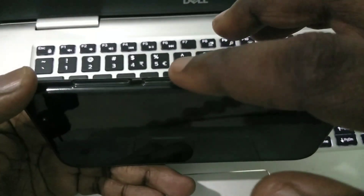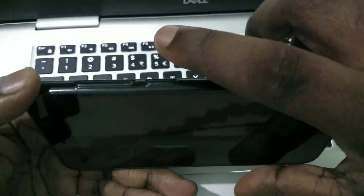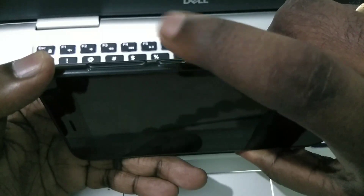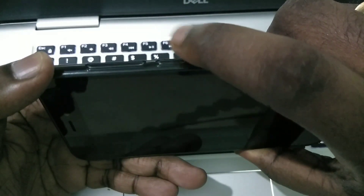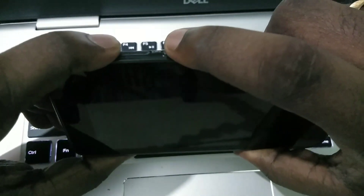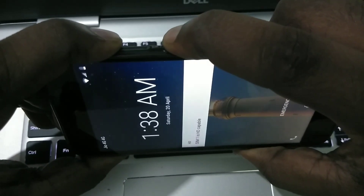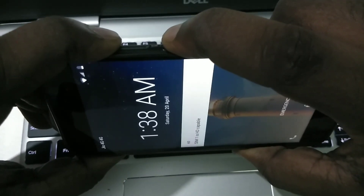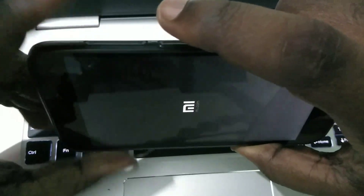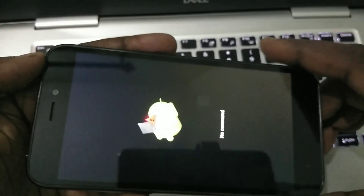You can see that this phone has a power button, volume up, and volume down. What you have to do is press and hold the power button and volume up button like this. Just press and hold for 10 seconds. You can see it's rebooted.